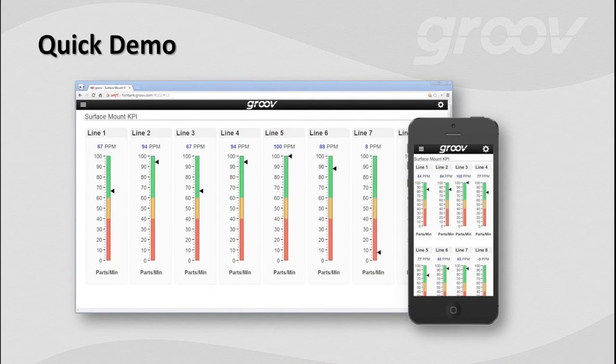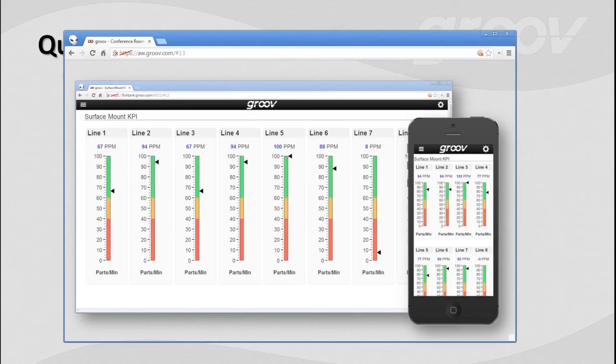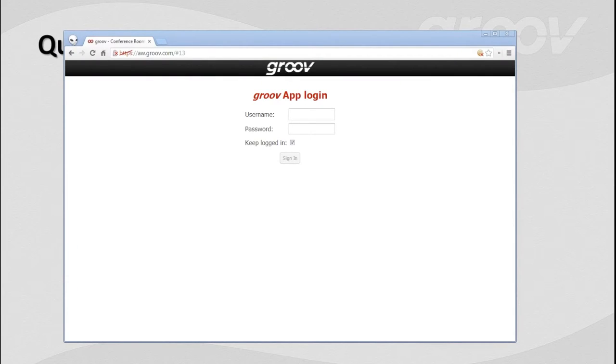The way that we like to demo Groove and do these webinars is just to jump right in and show what it can do right away, and then we'll start to go into some other stuff. So we're going to pull up a web browser — it just so happens I pulled up my favorite, Chrome.